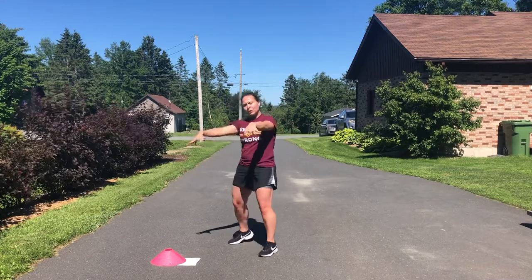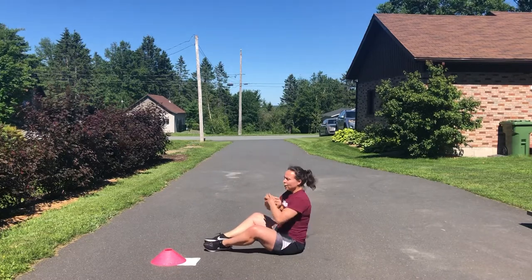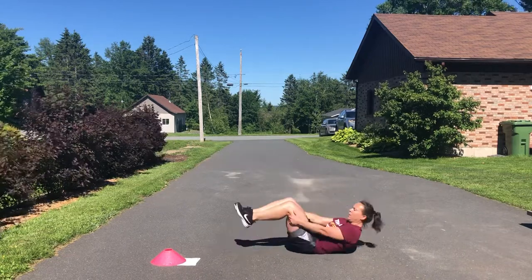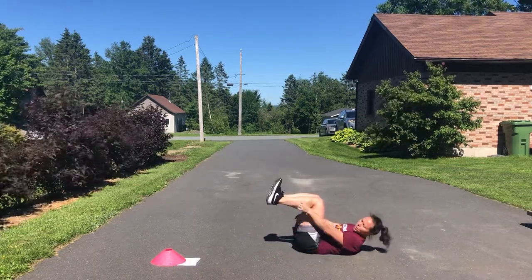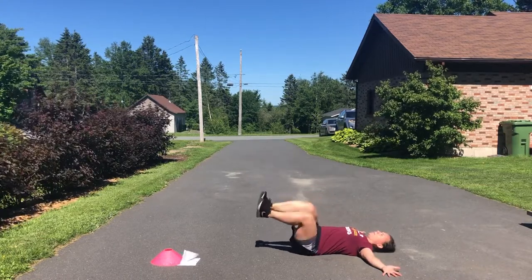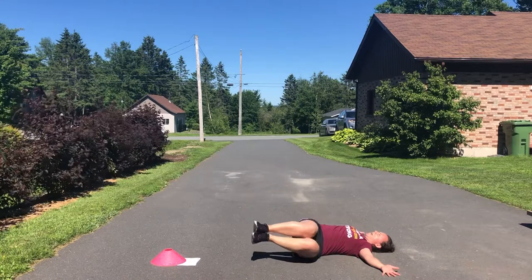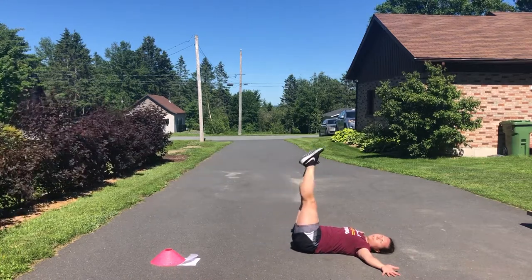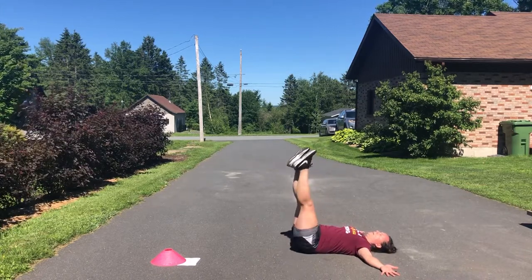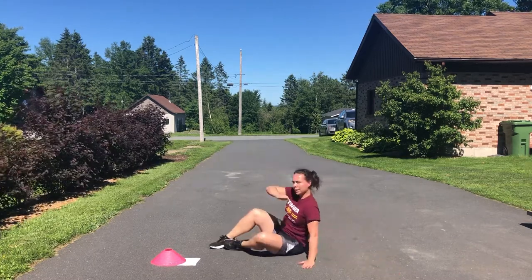Exercise number three — this one we're slowing things down. It's a core exercise, no rush, no explosion. Option one: bent knees, toes up, arms in a cross — bring your knees toward the ground, not touching. Option two: legs extended, harder — control down, not touching the ground, back and forth.